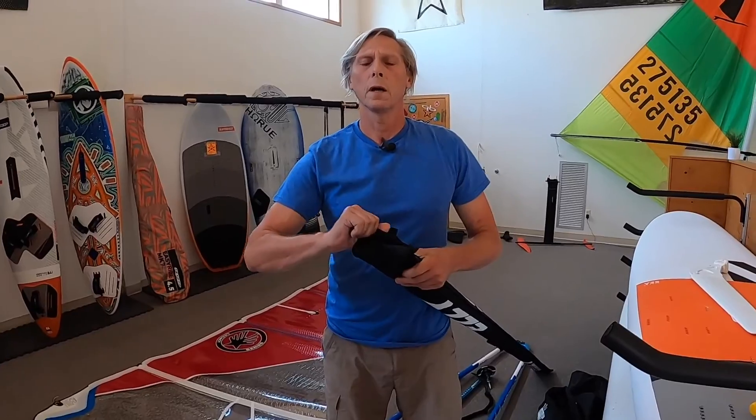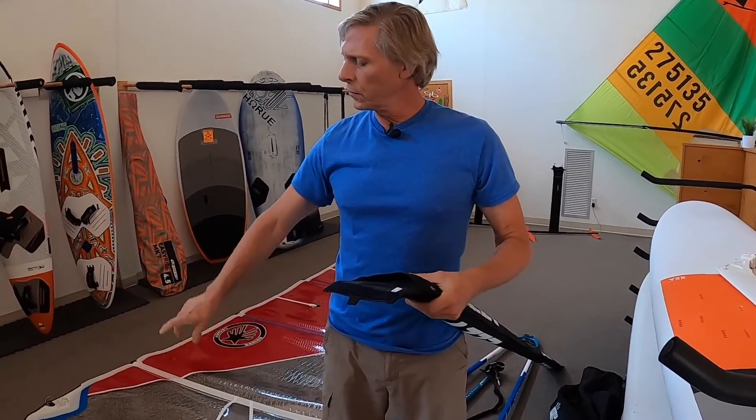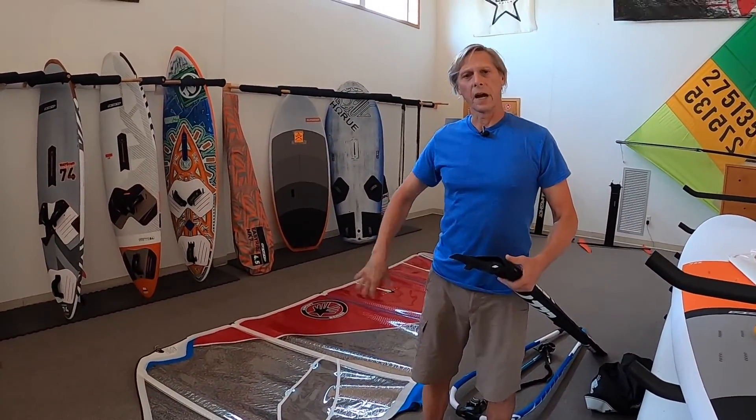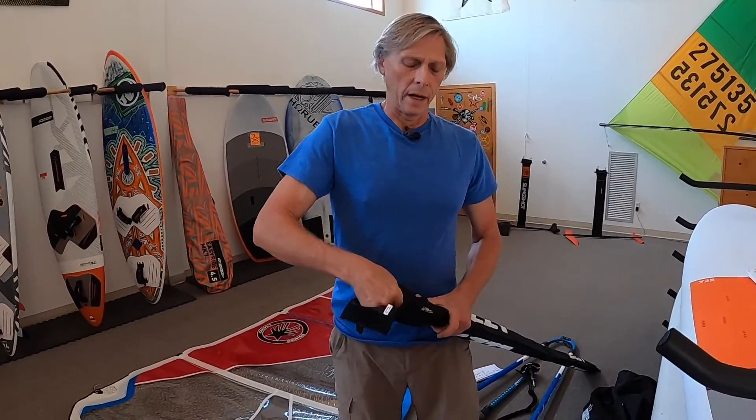When we get started rigging, you always want the foot of your sail facing the wind, the head of the sail downwind, and rig outdoors.